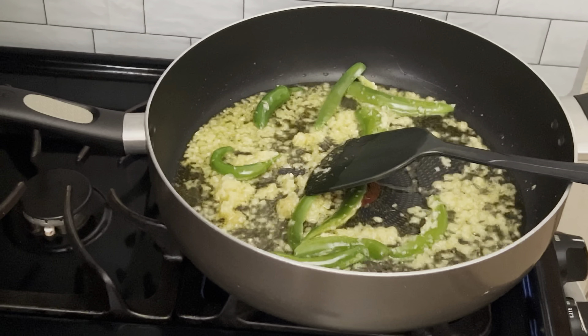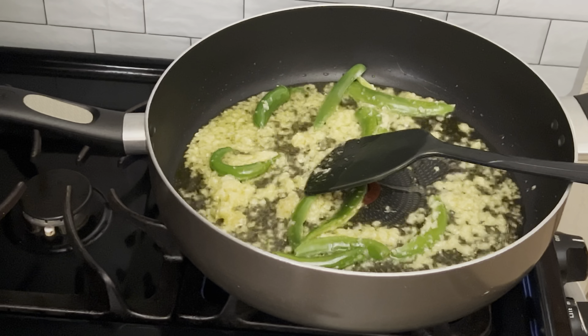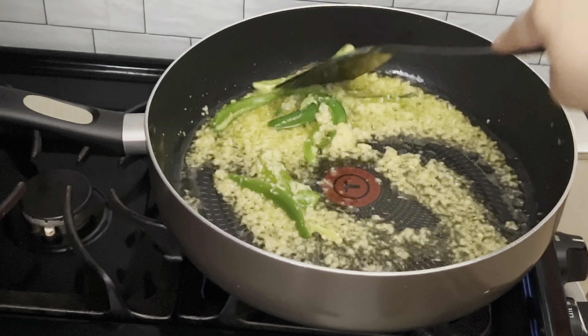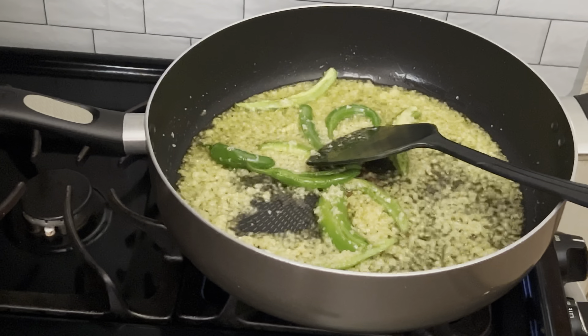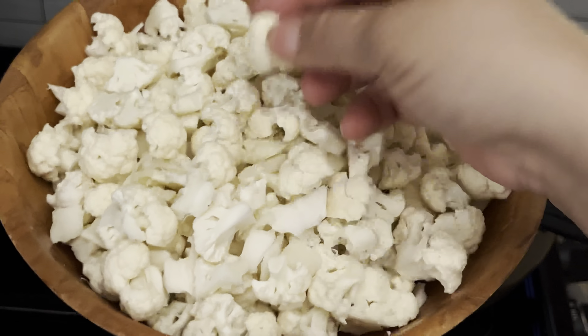Sauté until you see the ginger and garlic change color to a light golden. At that point, I'm going to add one chopped-up head of gobi — I have previously washed the gobi and cut it into pieces.